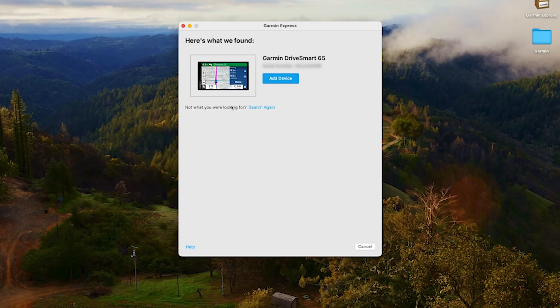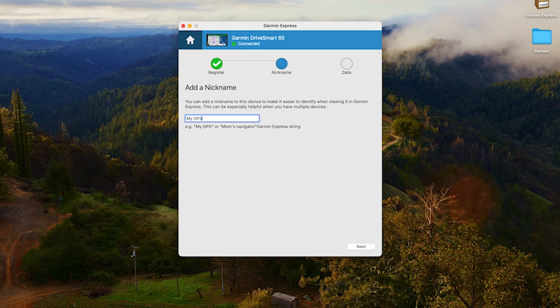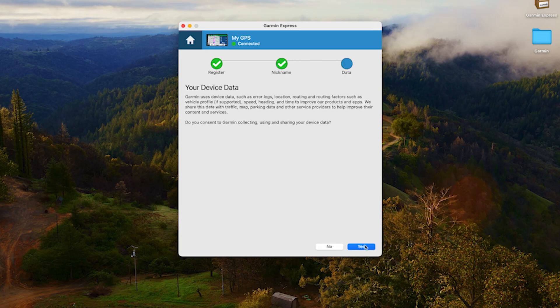Once Garmin Express finds your device, click Add Device. Once your device has been added, you can register it by entering your email address and optionally receive product news and exclusive offers, then click Next. You can also add a nickname to your device — this isn't necessary but can be useful if you have multiple devices. Click Next, then you will have the option to share your device data with Garmin to improve products and apps. This is optional and will not impact usability. Click Yes or No.